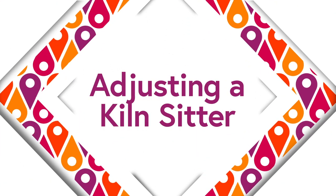Hi, this is Pottery Shorts. I'm Phil Bernberg, and this topic is adjusting a kiln sitter.